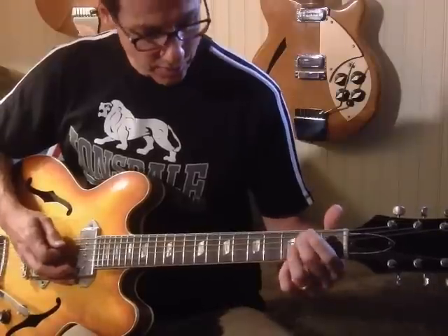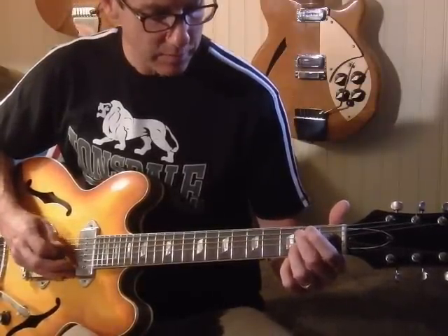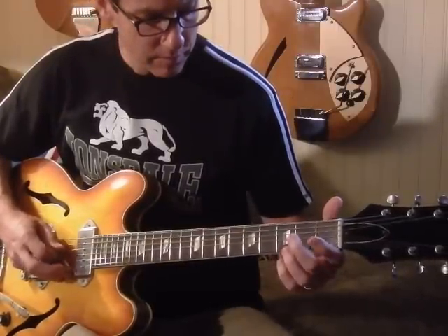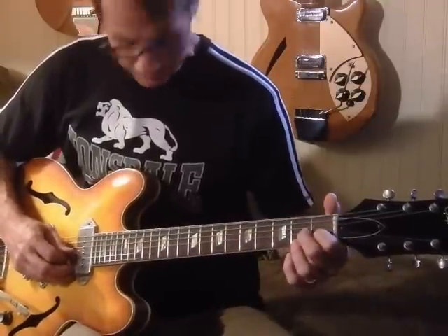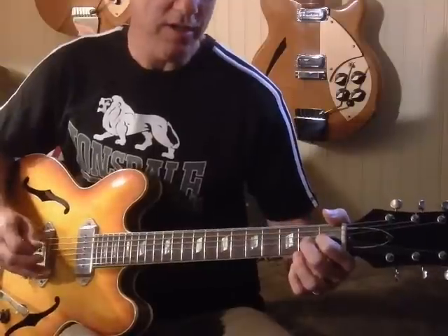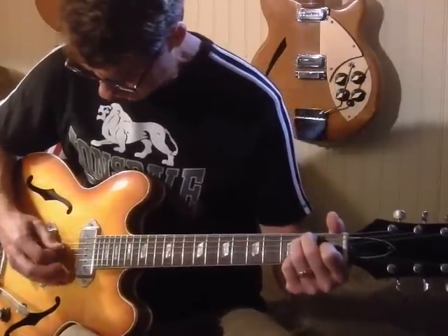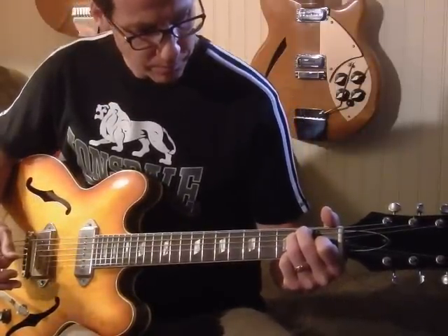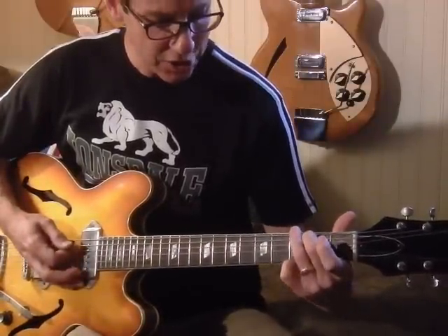So I've got an open A, and hammering on at the second fret, to an open D. That trill is a little tricky, and then he drops right back into the E again — just picking out the notes around the E.